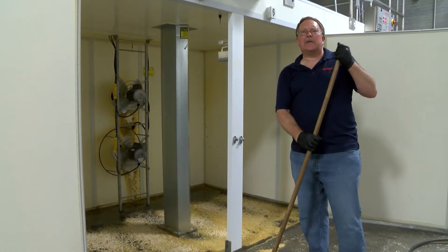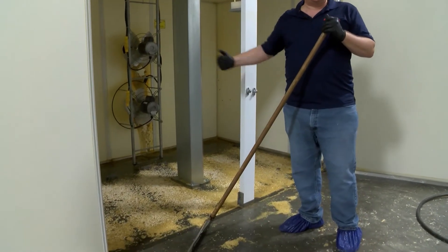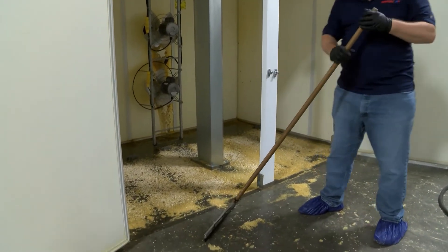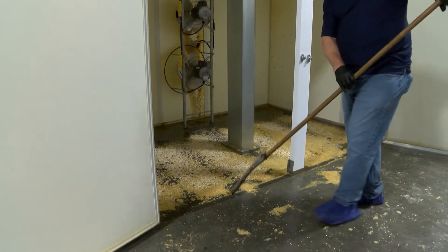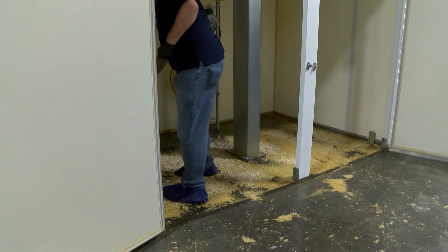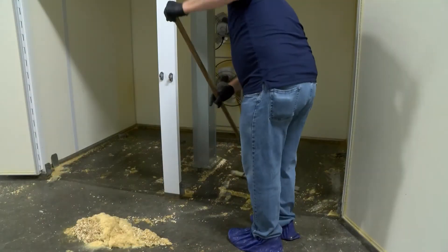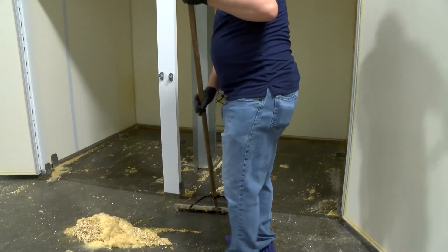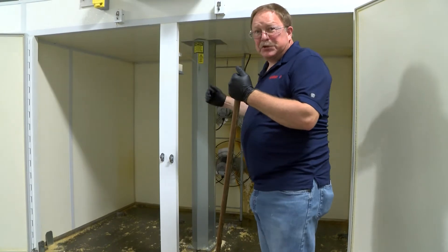Next thing is we've got our handy dandy squeegee. We're going to squeegee this out to the front here, and then we'll shovel it into a waste barrel. The idea here is not to get everything out, but the majority of it out.